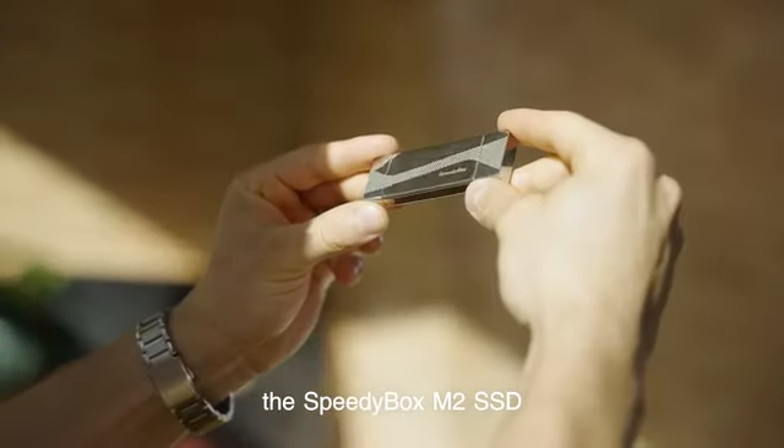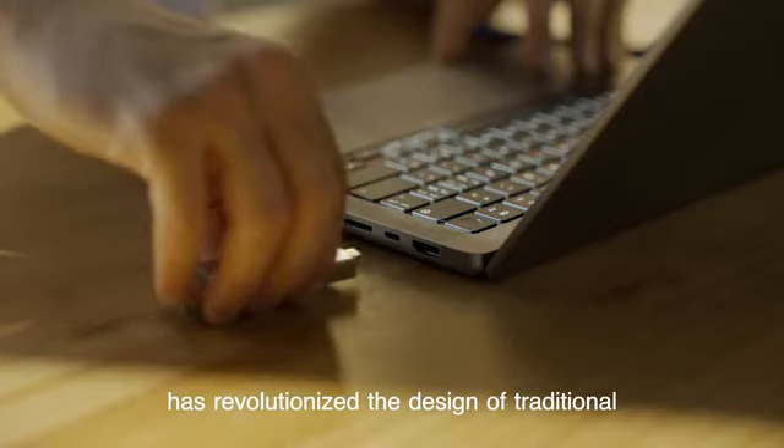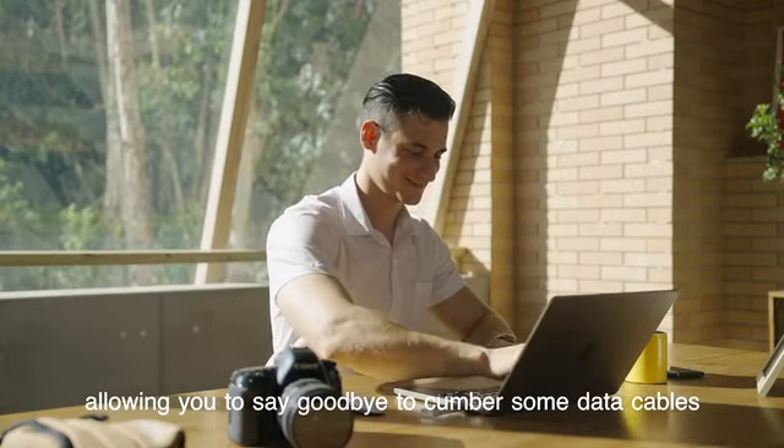The SpeedyBox M.2 SSD hard drive enclosure has revolutionized the design of traditional hard drive enclosures, allowing you to say goodbye to cumbersome data cables.